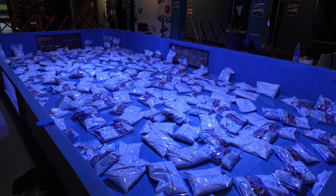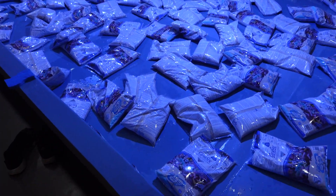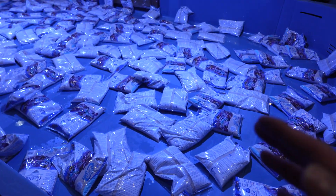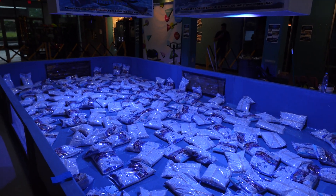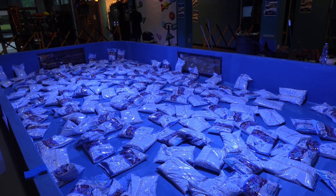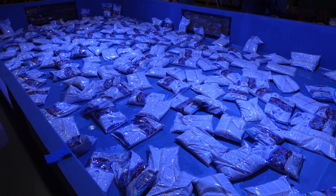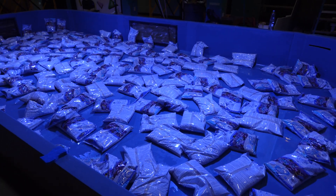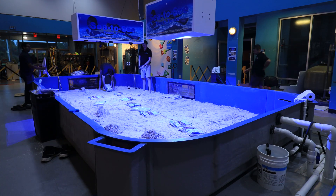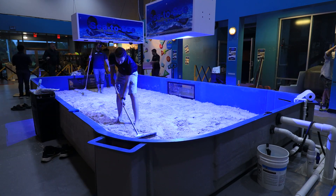We've laid out the entire layer of sand utilizing the same Carib Sea sand we use on most of our projects — specifically Fiji Pink for this entire touch tank. The tank is full of bags of sand, so now it's time to start breaking each one open and fishing out the little clarifying pack in each one. Once the bags were dumped, we raked out the sand to get a nice even spread, and it was looking great and ready for water to be added.